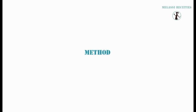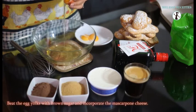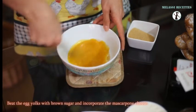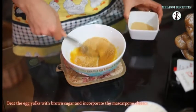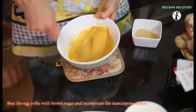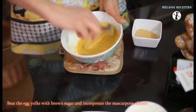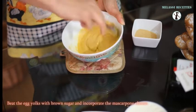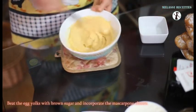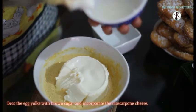Method. Start by beating the egg yolks with brown sugar. Then incorporate the mascarpone cheese and mix it well.